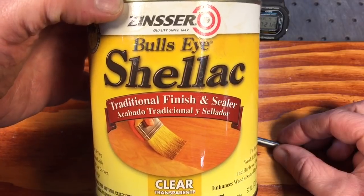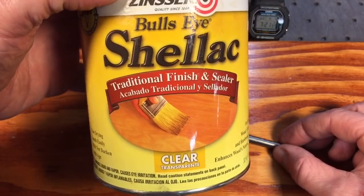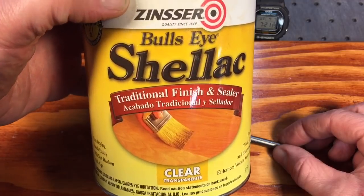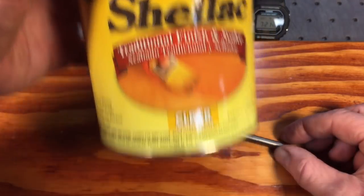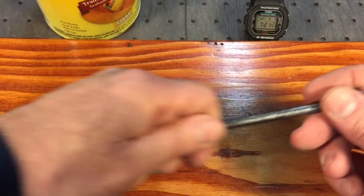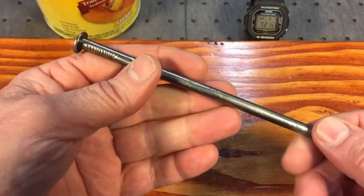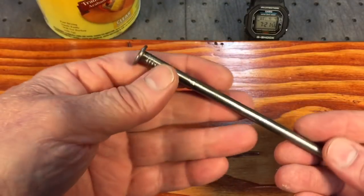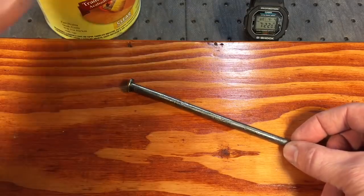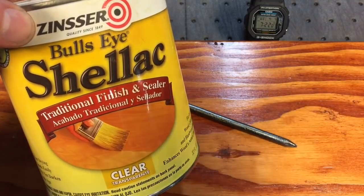If you guys aren't using shellac, Zinsser makes this Bullseye Shellac — if you haven't used it, it's really a great product. Go out and get some. It went up a lot in price over the last few years — they run about $15 to $18 a quart. It's not cheap, but this stuff lasts and look how little you use when you put it on with just a thin rag. You don't brush it on — there are no brush strokes and it's coated and protected. It'll last a long time and it's non-toxic — you don't have to worry about getting it on your hands or any residual effects. Anyway, shellac — hope that helps. Hope you guys use it. Thanks very much for tuning in. Take care, have a nice day.